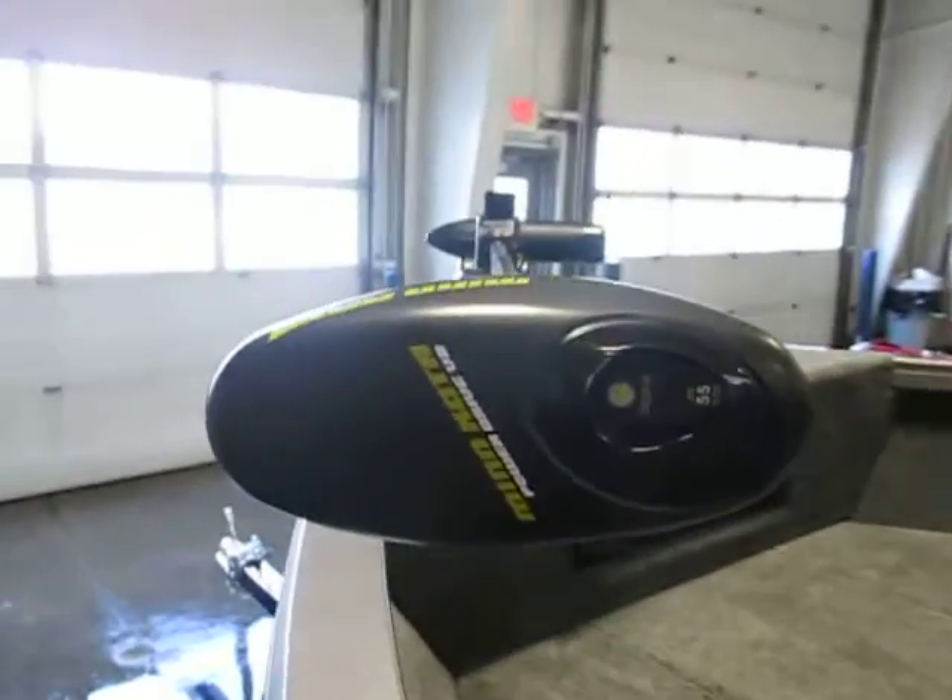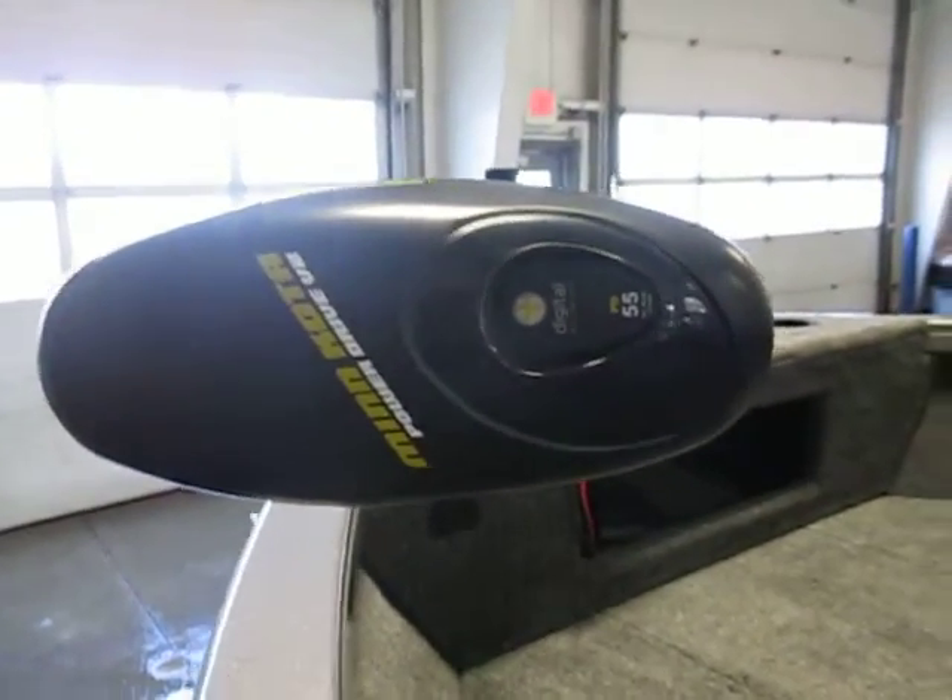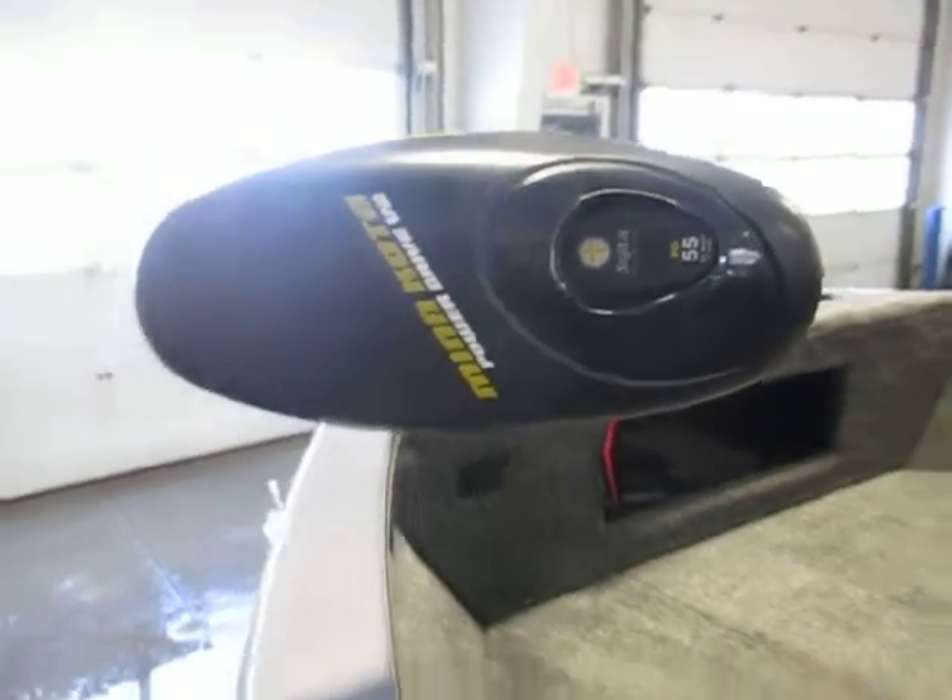It also has a Minn Kota Power Drive V2 trolling motor, 55-pound thrust, 12-volt.